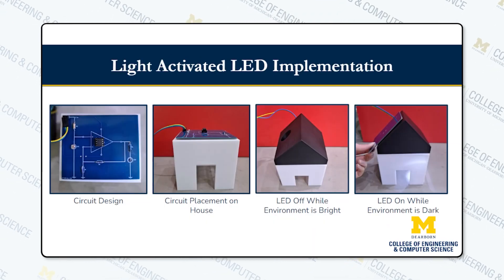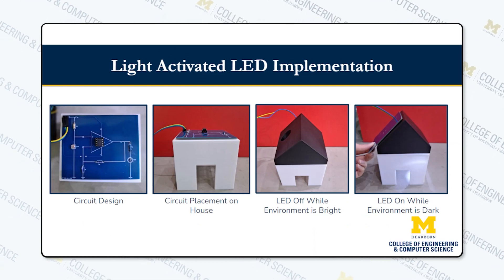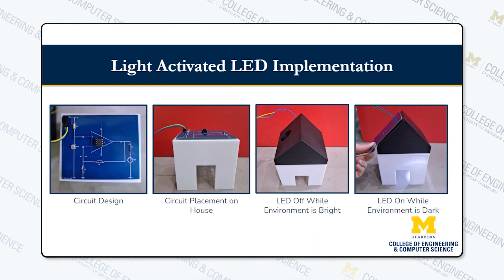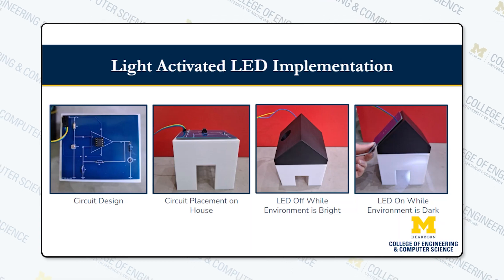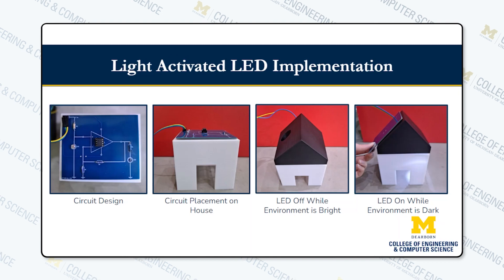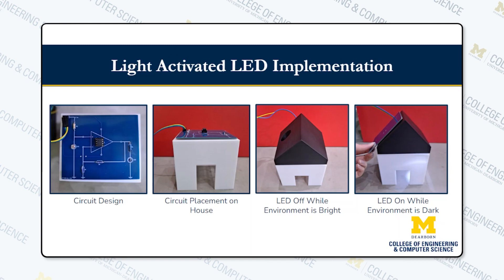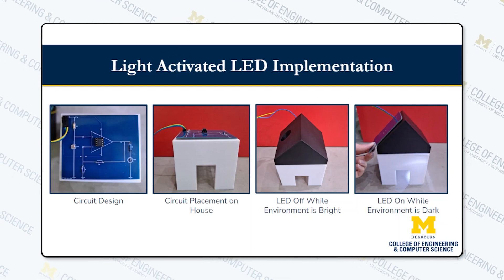This is a picture of how our project works. We have our circuit with our photoresistor, LED, and op amp, and you can see where that is located on the house. The next picture shows a little hole in the house so the photoresistor can detect the light outside, and the last picture shows covering up that photoresistor and the LED turning on.